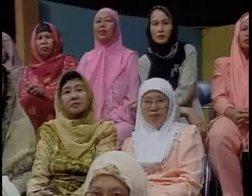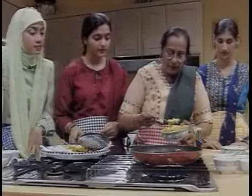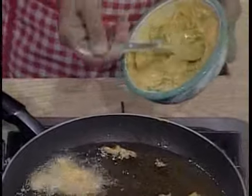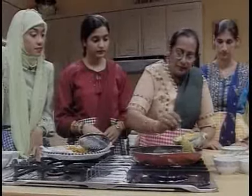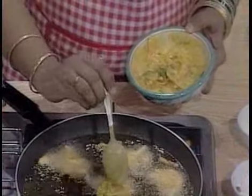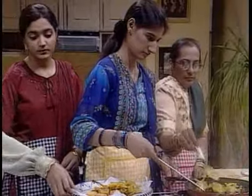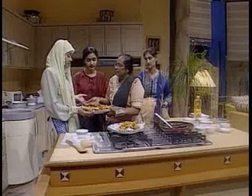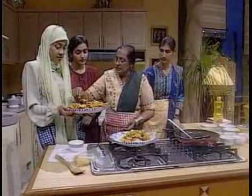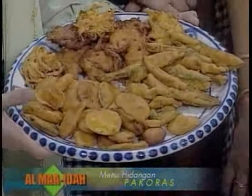The first pakoras have been done that way, but this is the second way I'm showing you — with bawang bombay (onion). You don't have to take too much because the onions must get cooked properly. The pakoras we have already prepared are ready — we've got the one with potatoes, then brinjal, then red chili, and then with bombay onion. All four types.